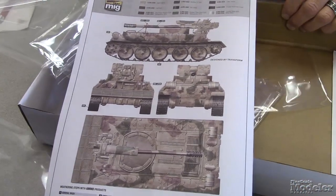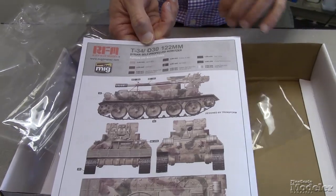All in all, that's a really nice looking kit of an unusual vehicle. Odd sports are always popular with modelers, so that should be a popular kit. Check it out in a review in an upcoming issue of Fine Scale Modeler Magazine. Thanks for stopping by.